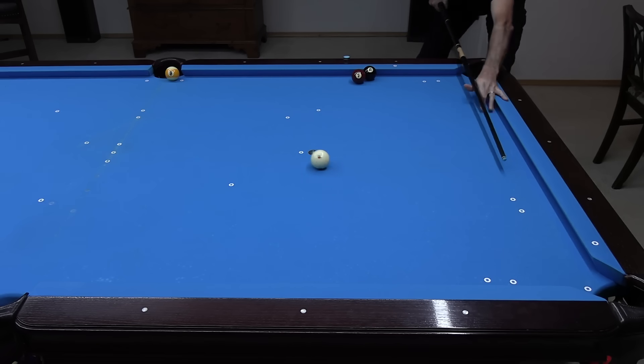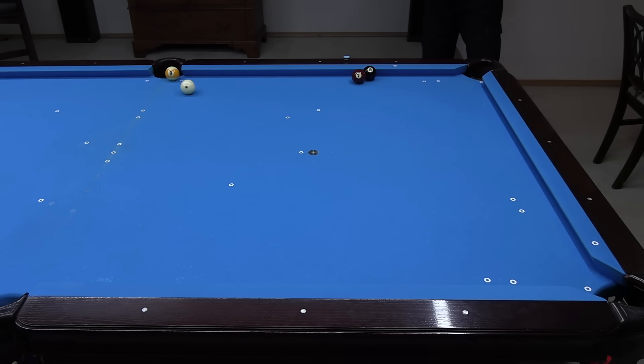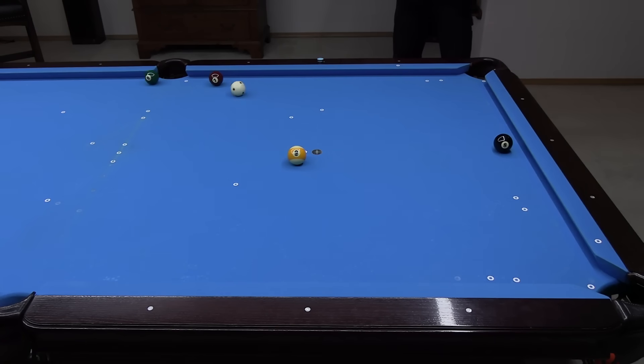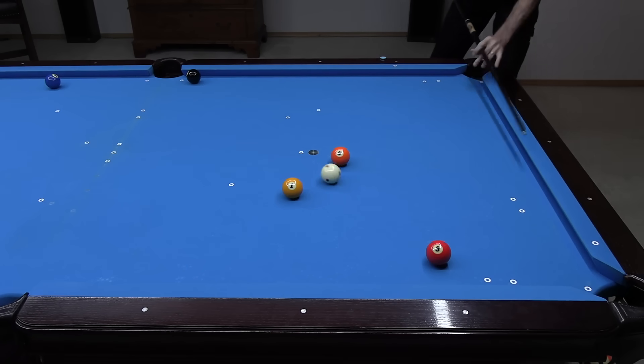Do you know how to control the cue ball when going across the table off a ball close to the side rail? This video covers a system that can help you plan and execute many types of shots like this, where precise cue ball control is important.